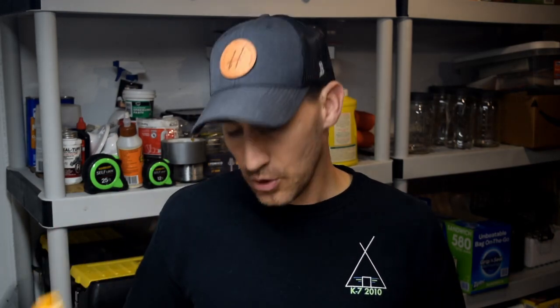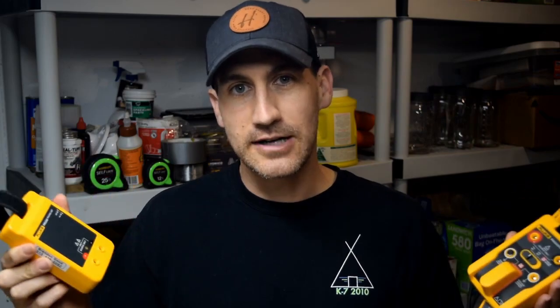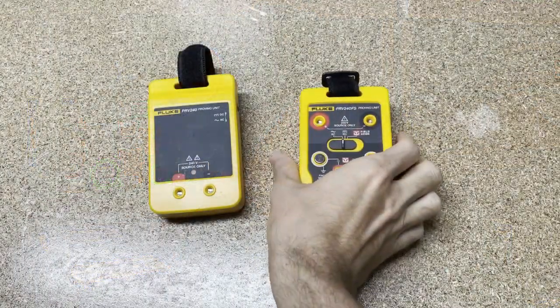These proving units allow you to take a live known source up in that man lift — or wherever you might be — so you don't have to go find an outlet. I always say safety is something that if it's easy and convenient I'll do it, and if it's not, I probably won't. This is something that could really save your life. So let's look at the two different proving units from Fluke, why you would want one versus the other, and how you actually use them.